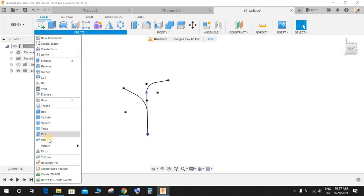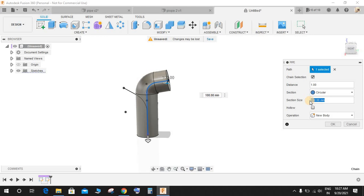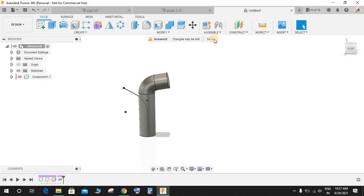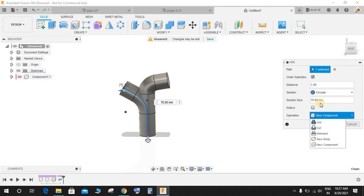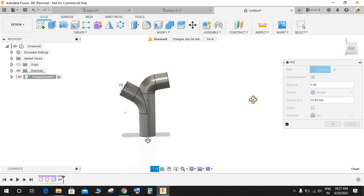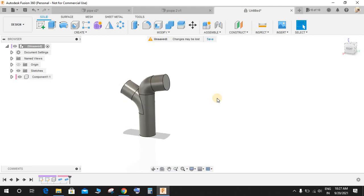Go to Create, go to Pipe, select the first sketch and set the diameter to 75. This is going to be our new component — press OK. Right-click and drag upwards to repeat the command. Select this time the second sketch, the section size would be 75, the operation would be Join, and press OK.